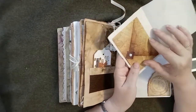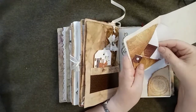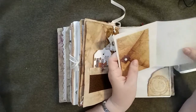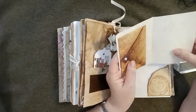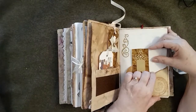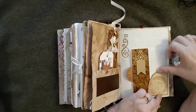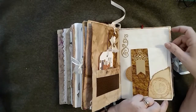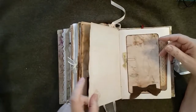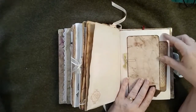Inside is a little origami envelope, and there is some paper inside the origami envelope, and a page to write on or perhaps to attach some ephemera to. And that is just a little bit of coffee-dyed paper mounted on a scrap of cardboard and torn — I've just done a stamp on that.